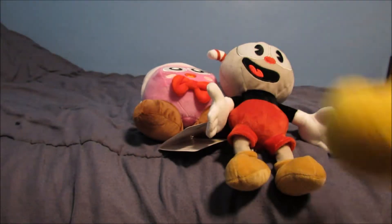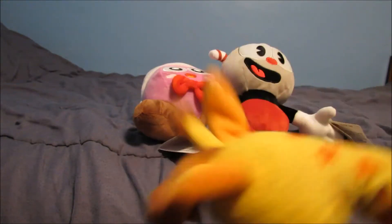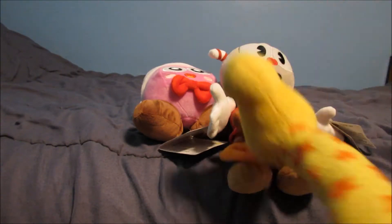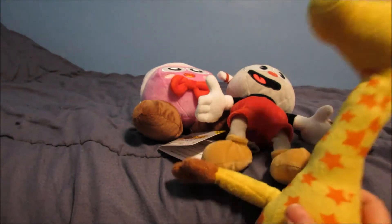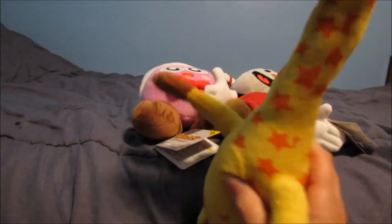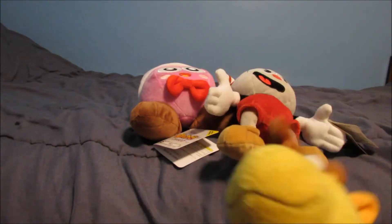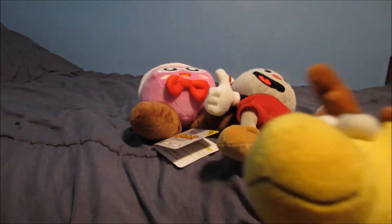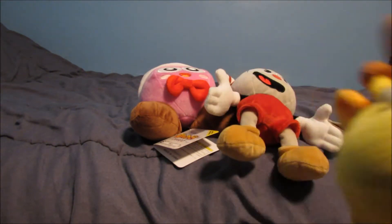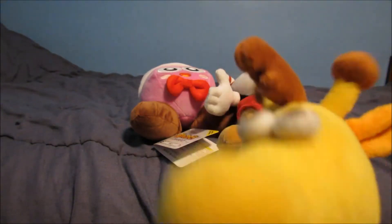So yeah, do you want to take a group picture before we go? Thanks for watching, and here's the group picture. By the way, I got Marx from Amazon. Anyway, before I go and before we take the picture, I just wanted to say that there actually is another plush coming in the mail in a few days, so I'll make an unboxing whenever that comes.